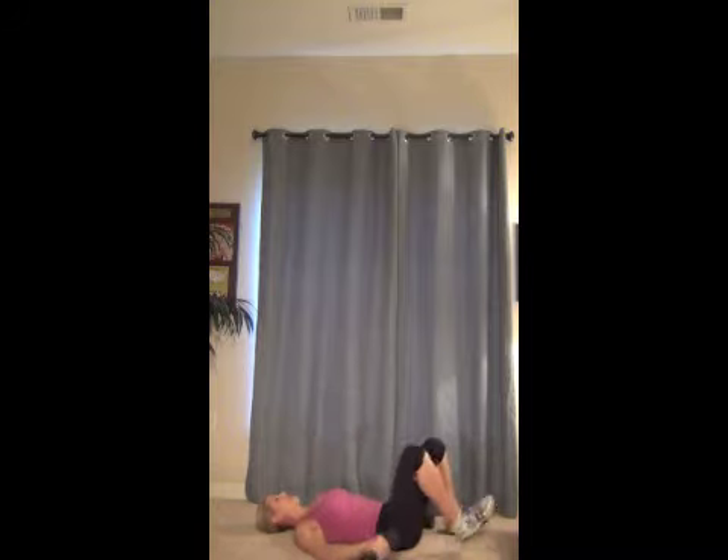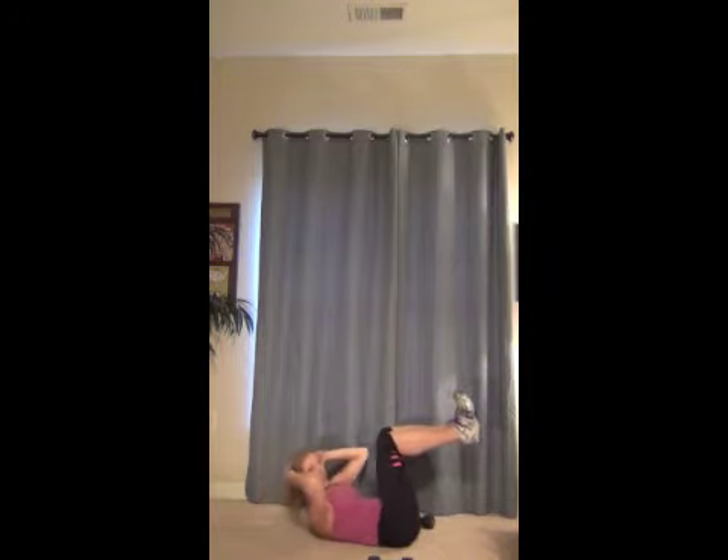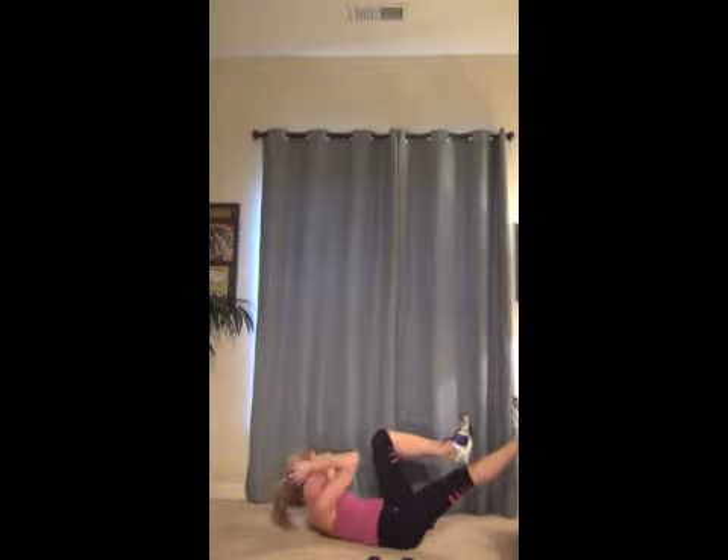All right, let's do some crunches while we're here. You're going to tabletop your legs. Option one is you're just going to crunch up and down. If you want more of a challenge, you're going to straighten that leg out, come up and twist to that knee. One, exhale, two, three, four, five.